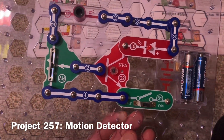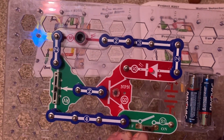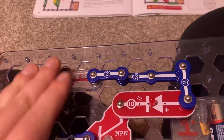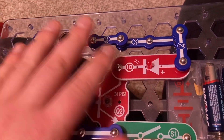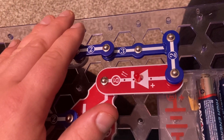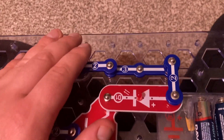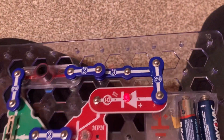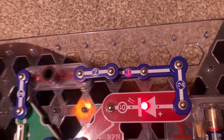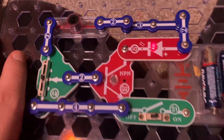For the motion detector, I set the lever on the RV resistor to the halfway point. When I wave my hand over the photo resistor, the red LED flickers on and off. When I cover the photo resistor, resistance increases, turning off the light. When I uncover it, the LED turns back on as electrical resistance decreases. The NPN transistor is used to help operate this circuit.